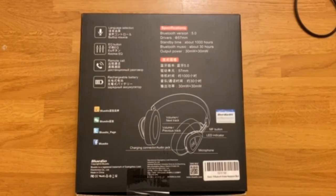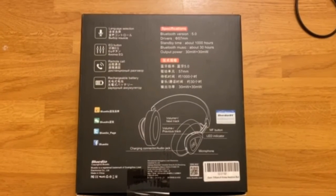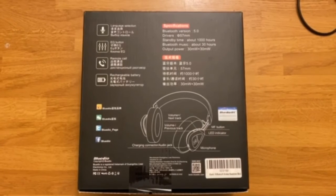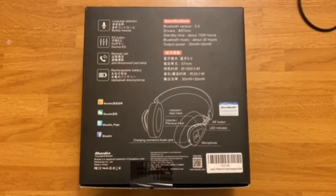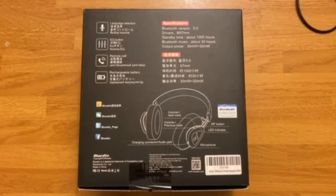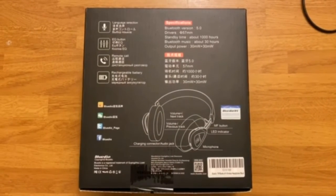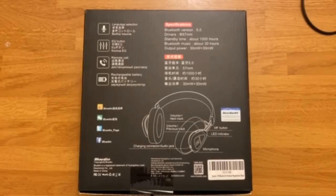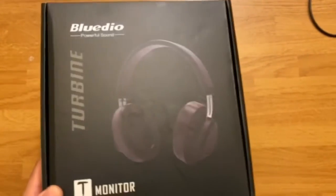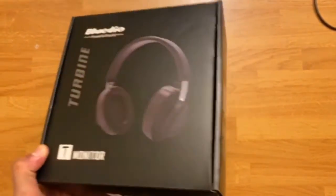Right now I'm just showing you the back of the box — it has some Chinese writing but it does tell you the details, so you can pause it to look more in depth. These headphones feature Bluetooth 5.0, they have a built-in mic, you can answer and end calls through the headphones, and there's an indicator to tell you when the battery is low.